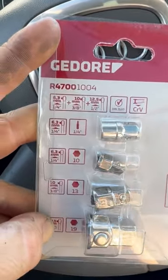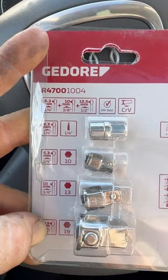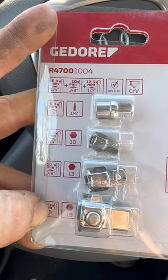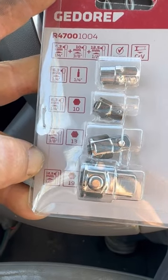First we have the 10 millimeter to quarter inch drive shank, 10 millimeter to quarter inch drive square, 13 millimeter to 3 eighths drive square, and 19 millimeter to half inch drive square.